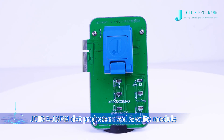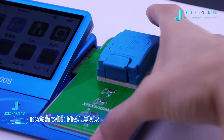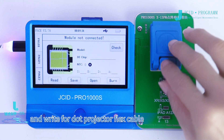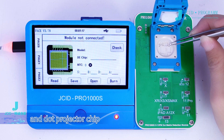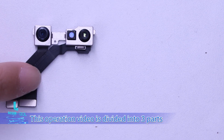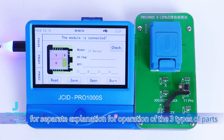JCID X-13 Pro Max Dot Projector Read-Write Module matches with Pro 1000S, supporting detection and data read and write for the Dot Projector Flex Cable, Luminous Module, and Dot Projector Chip. This operation video is divided into three parts, with separate explanations for the operation of each of the three types of parts.